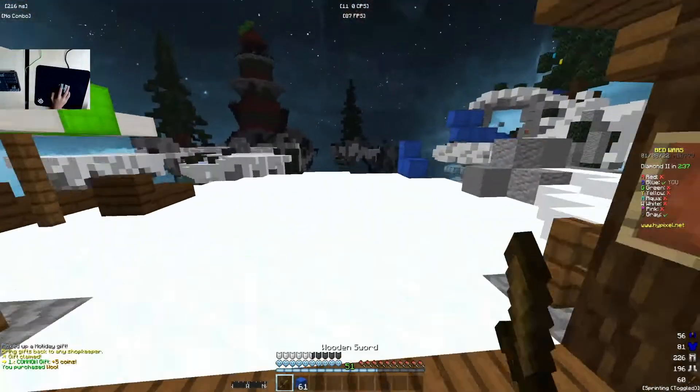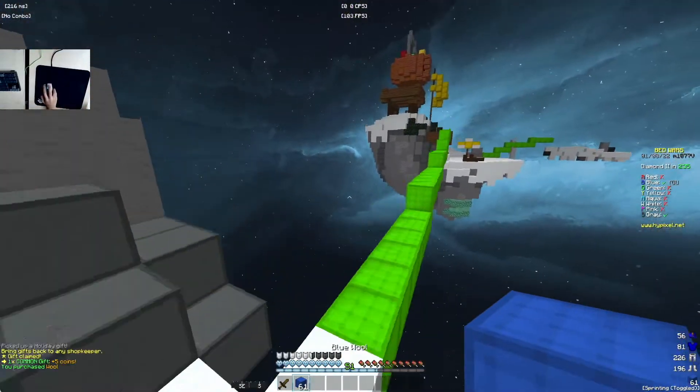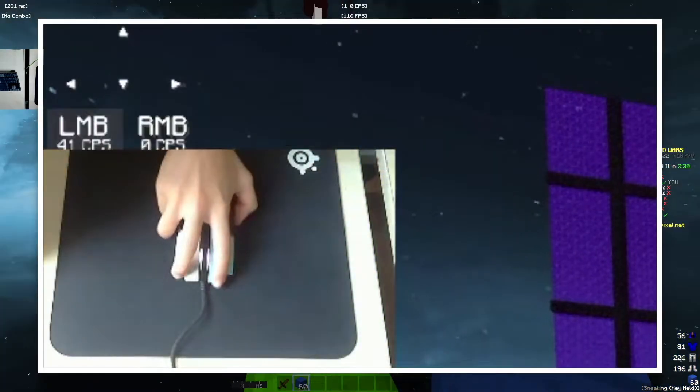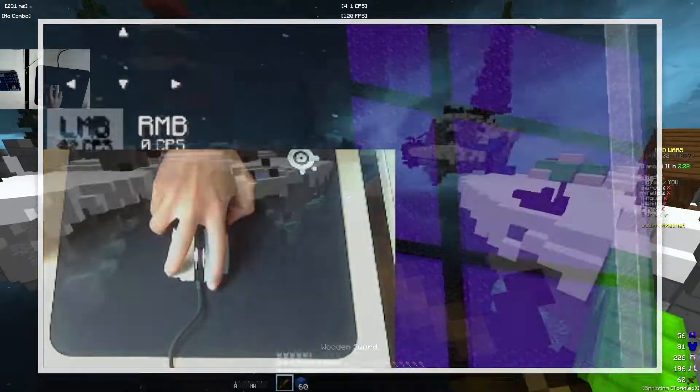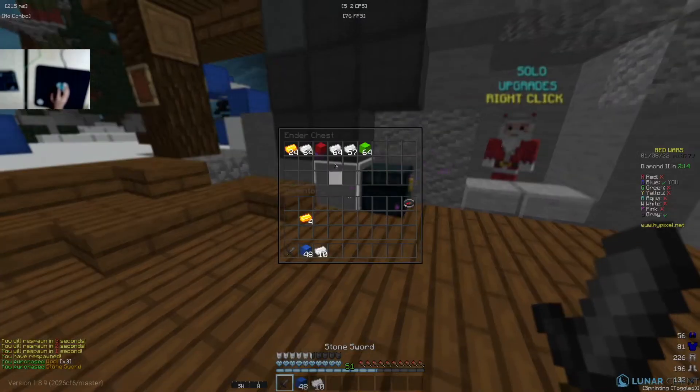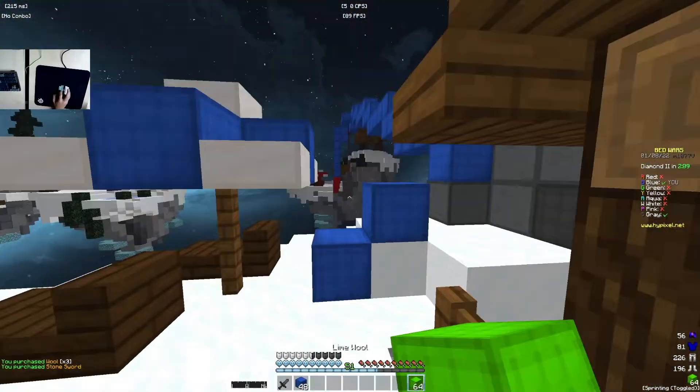I also got 40 CPS long drag on this mouse — I'll just play the clip right now. So as you can see, I actually got 40 plus CPS long drag, which is a lot.